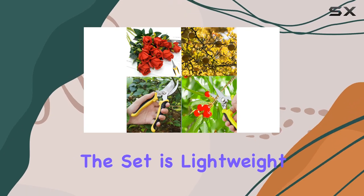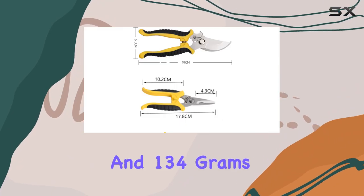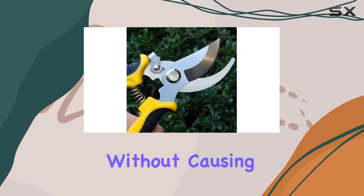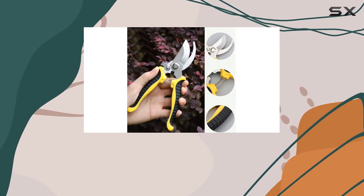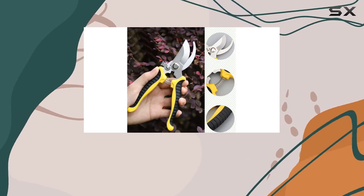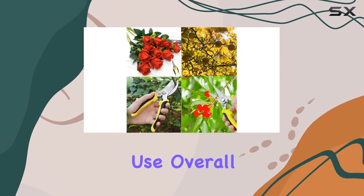The set is lightweight, with each pair of shears weighing between 128 and 134 grams, making them easy to handle without causing unnecessary strain. For those who value after-sales service, Senicom offers reliable customer support and encourages users to keep their shears clean and well-oiled for prolonged use.